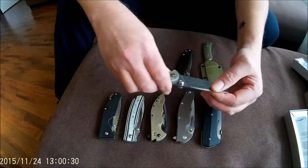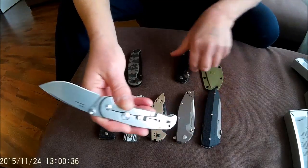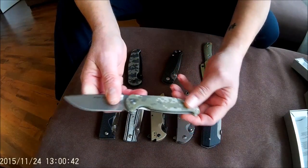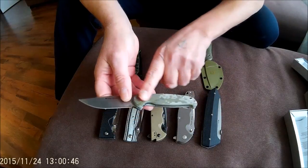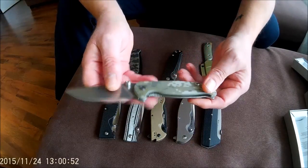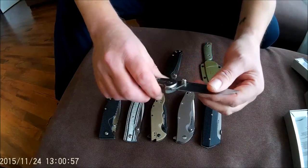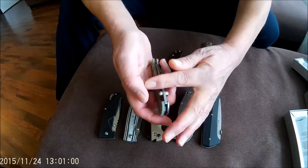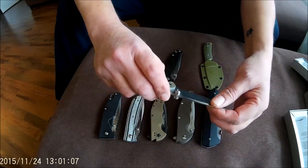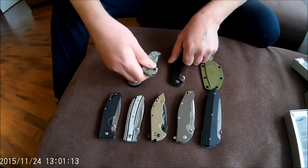This is also an H6 S1 model — the same as the carbon fiber one — but with G10 scales on the presentation side in a camo finish. All these knives come in different color configurations: G10, carbon fiber, etc. Great fit and finish, very smooth, very easy to deploy and close. This G10 version is about 10 euros or 10 dollars cheaper than the carbon fiber model.